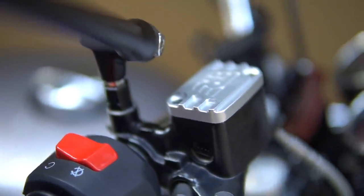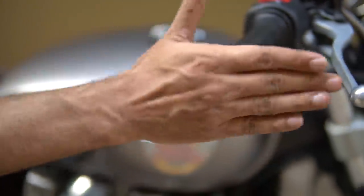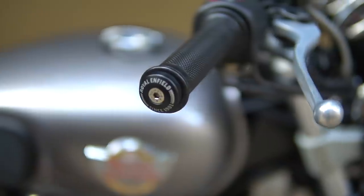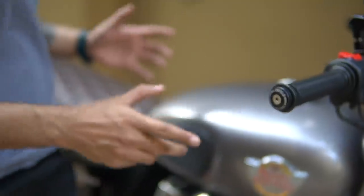All this is also available on the website, and it's very easy to install — I have captured that video. Talking about the bar ends, this is more for styling because it has the Royal Enfield badging on it, so it looks a little good. My hand grips are stuck in customs — I don't know why.